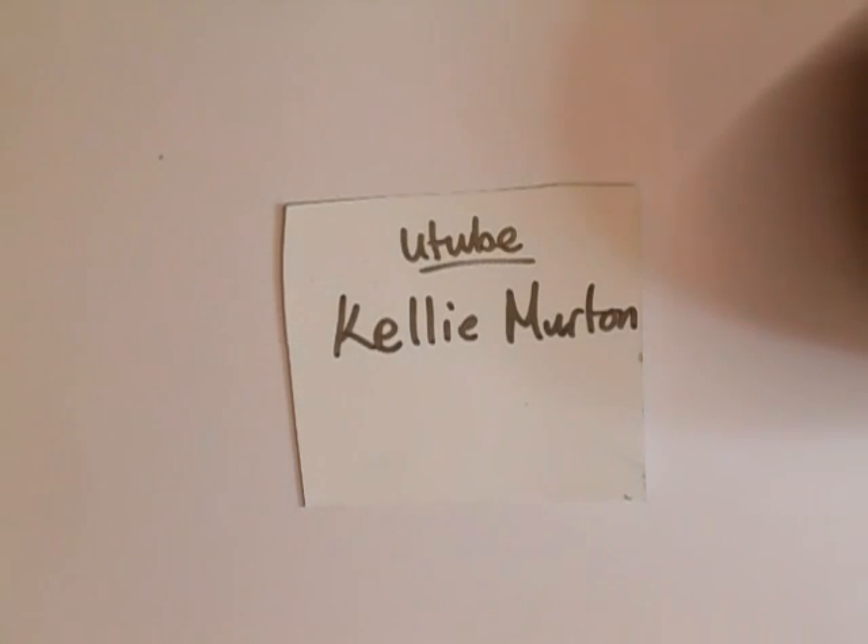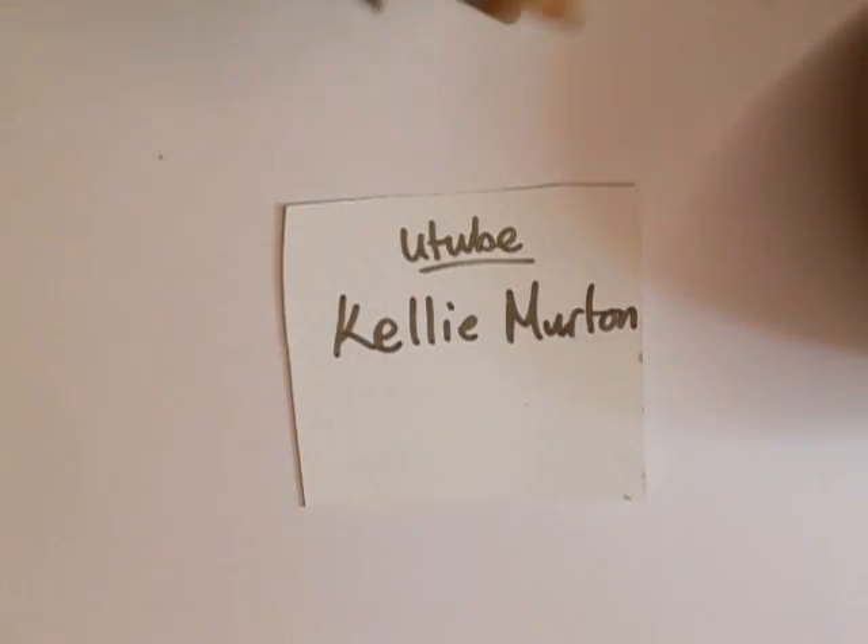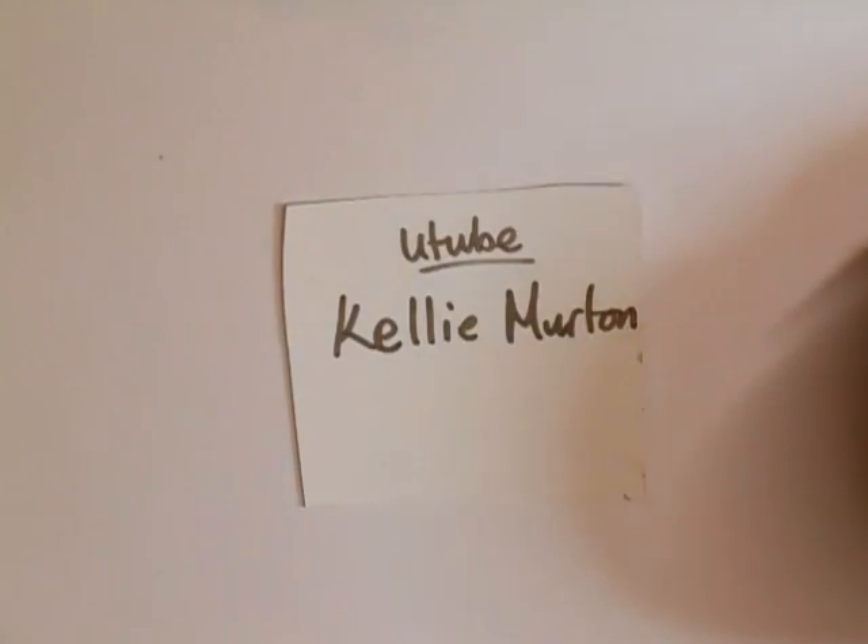Hi everyone. You know how we all inspire each other. Well, I've had a message from Jim — that's the Gentleman Crafter — and he said, run along to this lady and have a look at what she's done. Because Jim the other week did the leaves, the autumn leaves, and then he did the box with the big acorn on the top. If you've not seen it, run along to Jim's — the Gentleman Crafter — and have a look. He did an awesome job with his project.